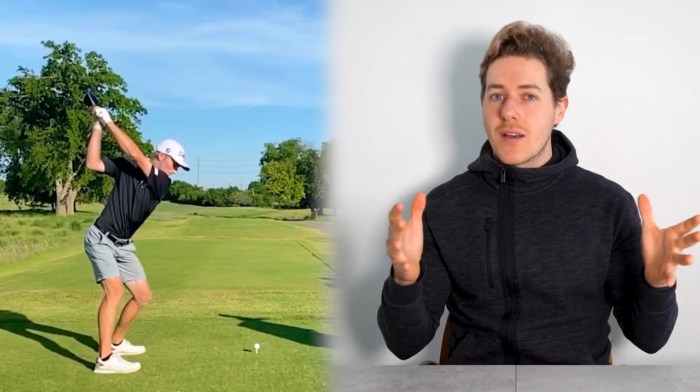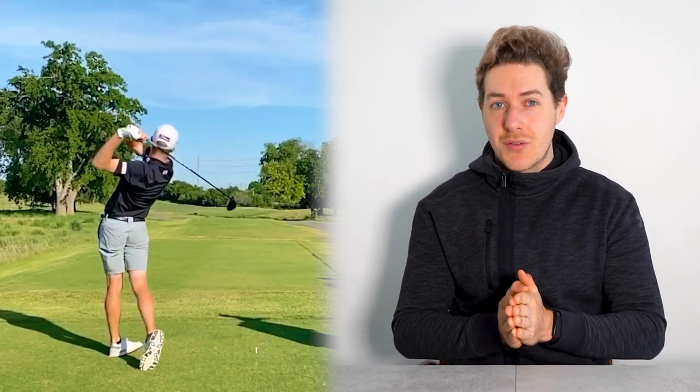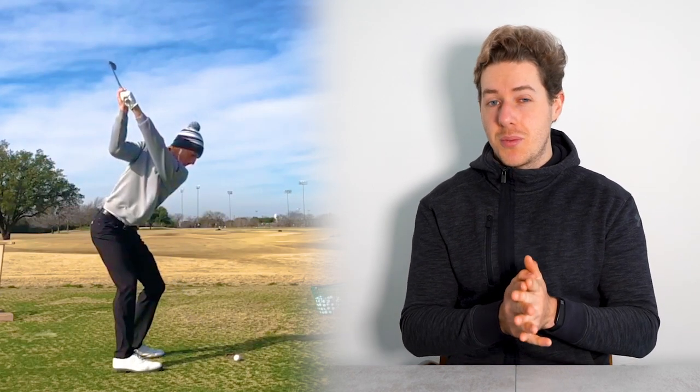Let me know what you guys think of Will Zalatoris's golf swing. He is a super exciting player — I was actually rooting for him a little bit in the Masters; it would have been incredible to see him do it. He looks like a very talented young player and I'm super excited to see him play in the future. Comment down below, like this video, and subscribe to the channel. Tomorrow we're taking a look at what's in Will Zalatoris's bag, so make sure to check that out too. I'll see you in the next one — grip it and rip it.